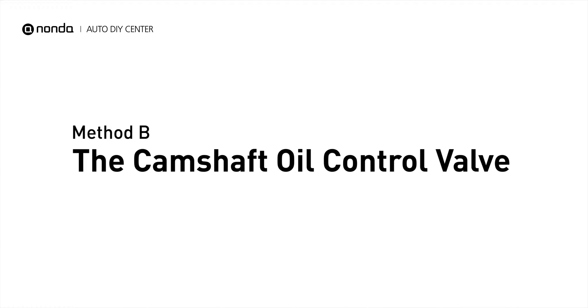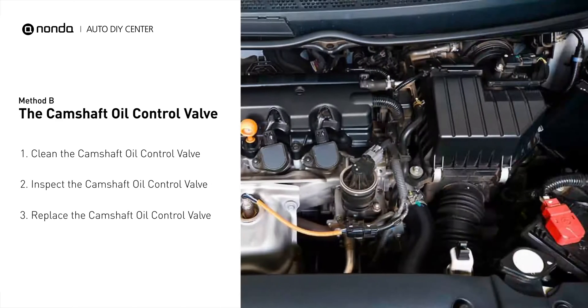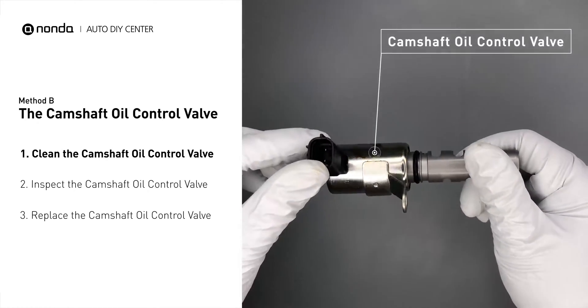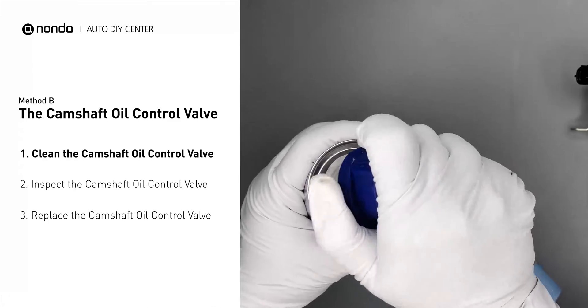Method B: the camshaft oil control valve. The camshaft oil control valves are usually located in cars that have engines with variable valve timing systems in them. First, carefully remove the camshaft oil control valve from the engine. Use a valve cleaner to clean the camshaft oil control valve.